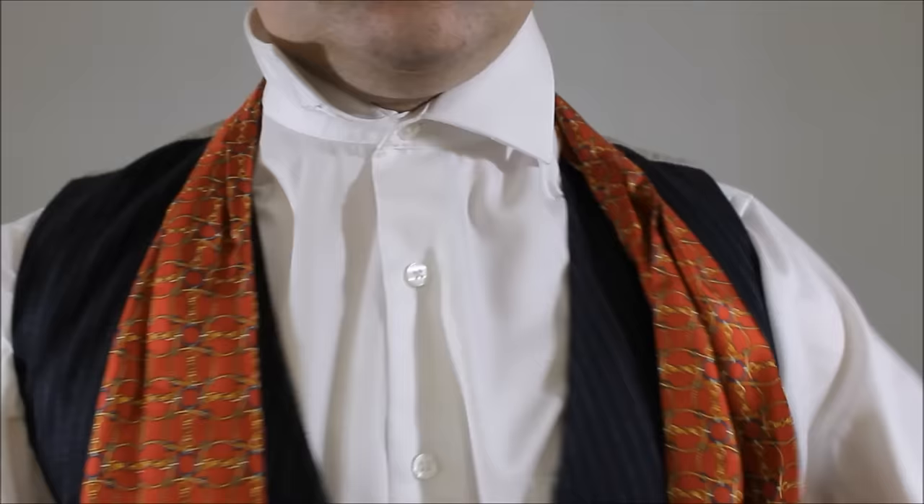So the first thing you need is a vest. It'll cover up the short ends of your ascot because once it's tied, it only comes about mid-chest. The second thing that you'll need is either a tie pin or a tie tack. So I have a tie tack, so I'm going to show you how to put that on right now.